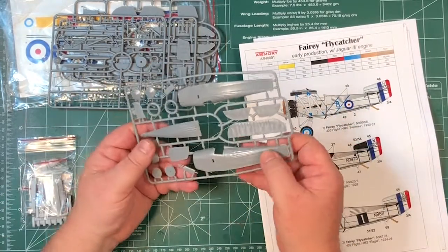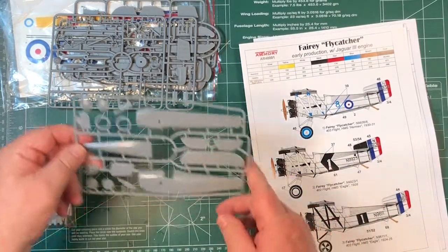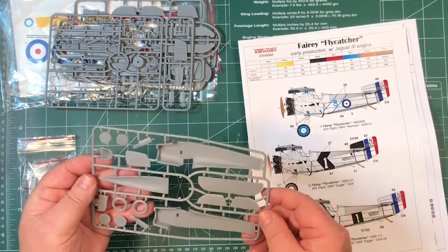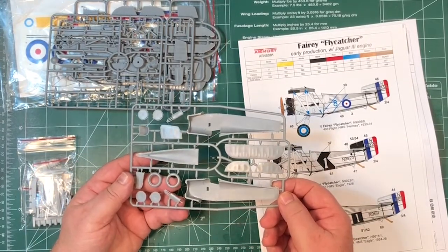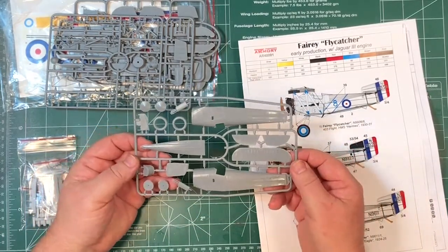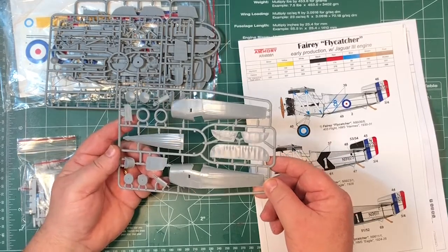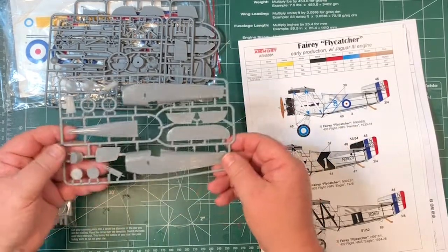Lots of really nice detail on here. This is Armory's first 1/48th scale kit. But basically their bread and butter work is resin - they have a huge list of resin wheels and other resin parts. So they're just recently branching out into kits. But so far it's pretty impressive. The amount of detail on the kit itself is pretty impressive.